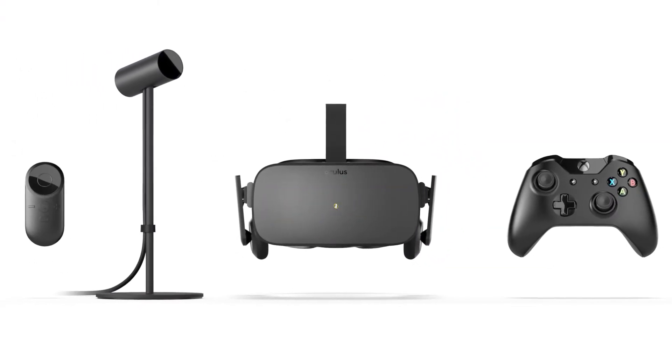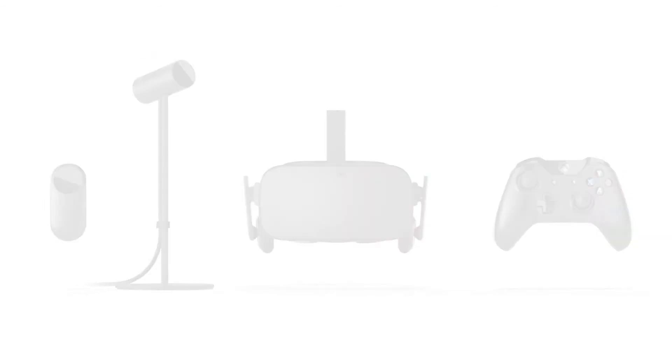That's pretty much it for the unboxing and setup process of the all new Oculus Rift. I hope you guys found this video interesting. If you liked the video I'd appreciate it if you can go ahead and hit that like button. Subscribe to the channel if you haven't already and please share the video on social media to show your support. Until I see you guys in my next video, this is Banu signing out.